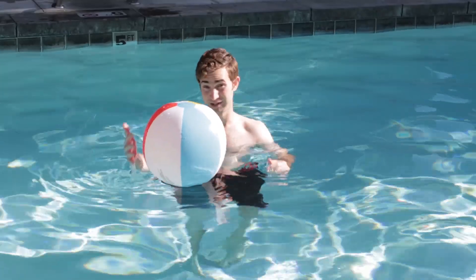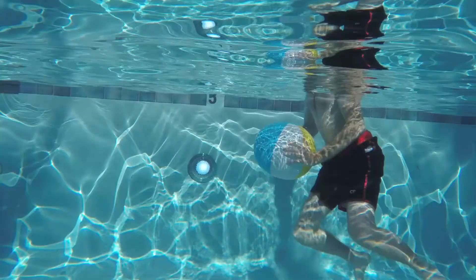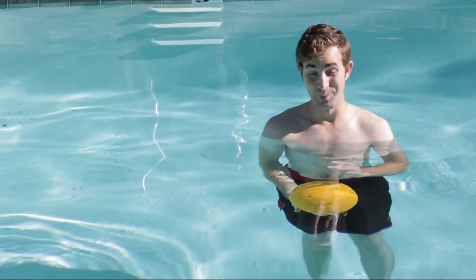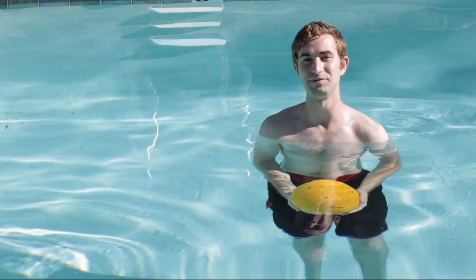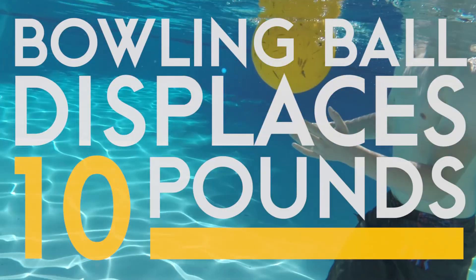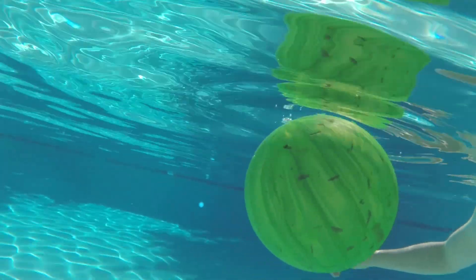If we could force the Zorb deeper into the water, like this beach ball, the forces would become imbalanced until we let it go. Then it would accelerate upward until it came to rest in a neutrally buoyant position. Archimedes Principle says that objects in a fluid are buoyed up by a force equal to the weight of the fluid displaced by the object. A bowling ball displaces about 10 pounds of water, so gravity beats the buoyant force in the battle over this 12-pound ball, while this 10-pound ball displaces just enough to stay afloat.